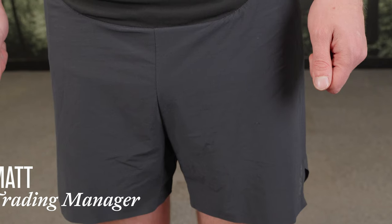Hi, I'm Matt, Trading Manager from Runner's Knees, and I'm here to talk about the Rab Talos Shorts.